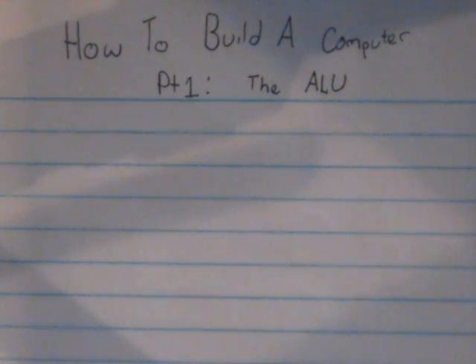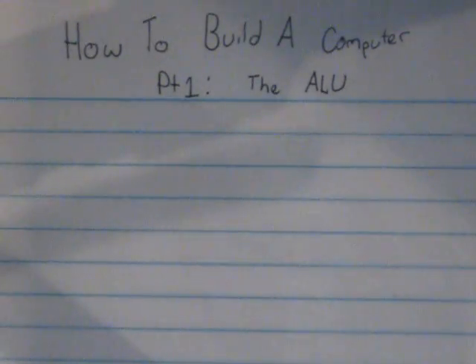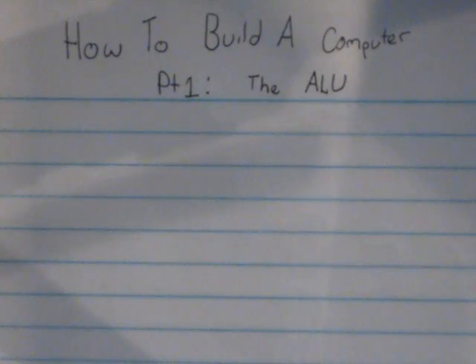Before I get started, there's one thing I would like to mention. If you haven't already, I highly recommend watching my tutorial series on digital electronics, because if you haven't, this is going to be very difficult to follow along with and very confusing. But if you're daring enough to just jump right in or you do have prior knowledge in digital electronics, feel free to watch this anyway.